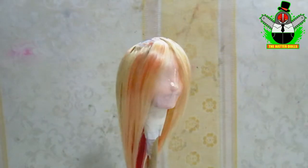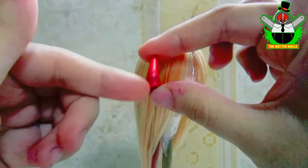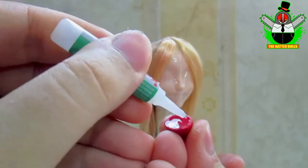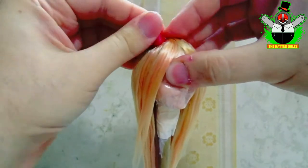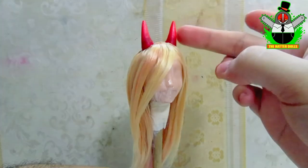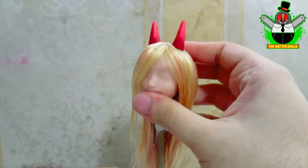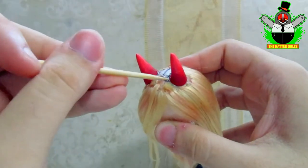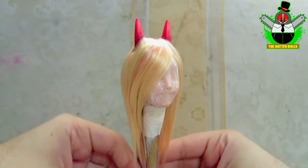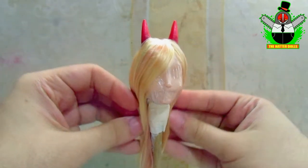I will stop for a moment to glue the horns in the spaces I marked. I removed the excess wire and will re-glue them putting crazy glue on each one, giving them a little pressure so they stick better. As expected, the horns are completely fixed. For more security I will protect them with a little hot glue on the edges. The head is not overly filled with hair and it looks long, just the way I wanted — something that doesn't always happen when you use yarn.